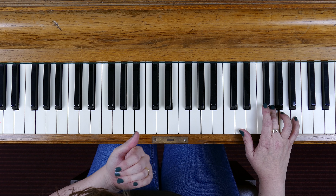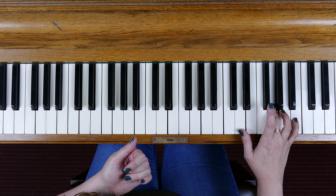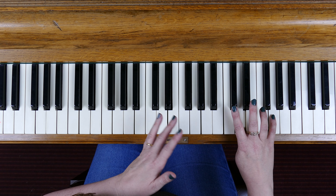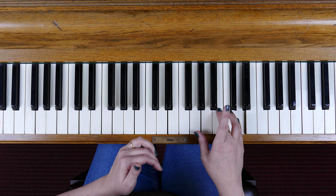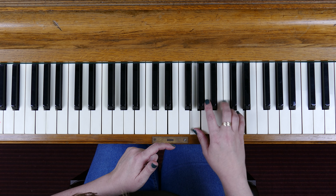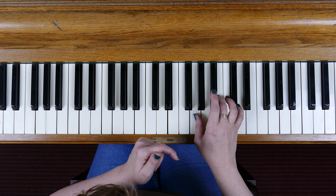Now we reverse the process coming down — B, G, D — and now move to G at the top with your little finger, two on D, B. Now we want D at the top, so we move down to little finger on D, three in the middle on B, G, finishing on the D.